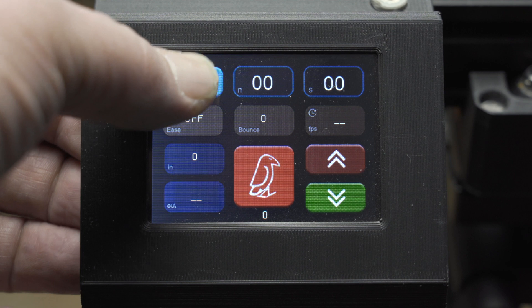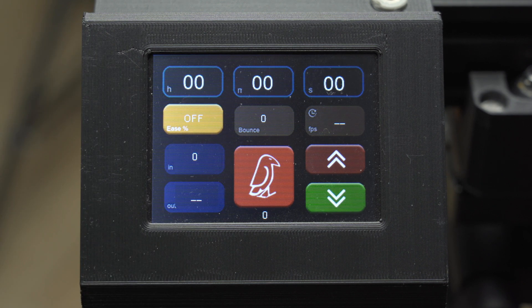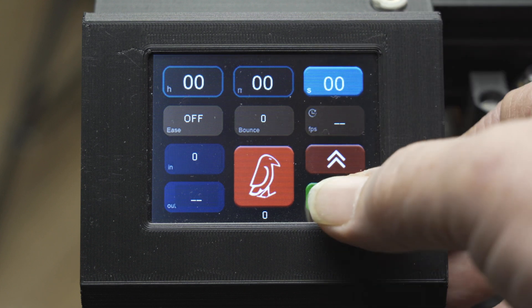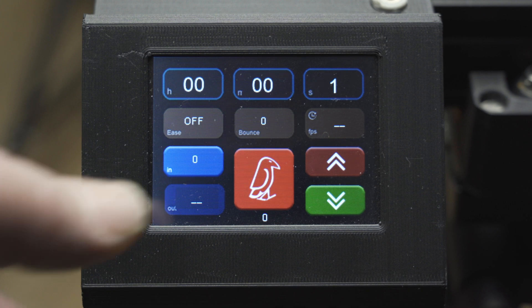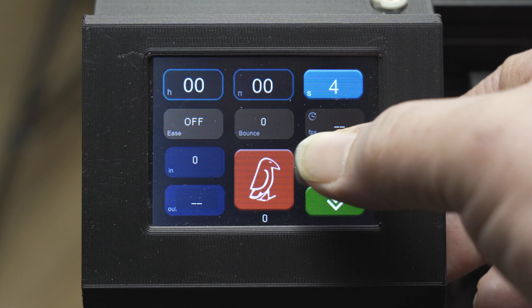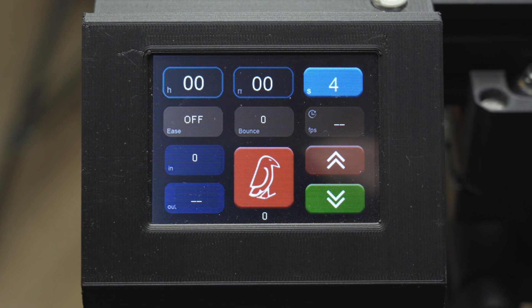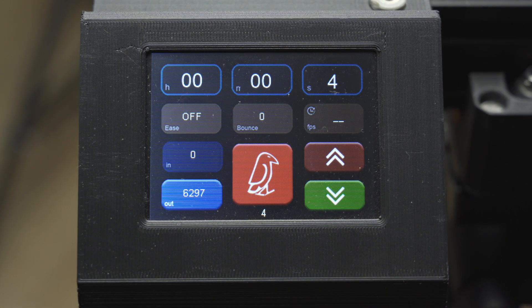Along the top of the display we have our time presets in hours, minutes, and seconds. Below this we have our configurable setup options: ease or ramp to control acceleration and deceleration rates; bounce, which tells the slider to bounce back and forward between key points, for example when using for interviews; and time lapse, which allows us to set the number of frames required in increments of 50. Bottom left we have two buttons for our in point or start position and our out point or end position. To the right of the large red button we see two arrow keys to change values, and when no other menu item is selected these also let you drive the slider's carriage up and down the rail. The large red button in the middle is our play button. Currently everything is nice and simple with only one level of menus, though this is likely to change in the future as new features are added.